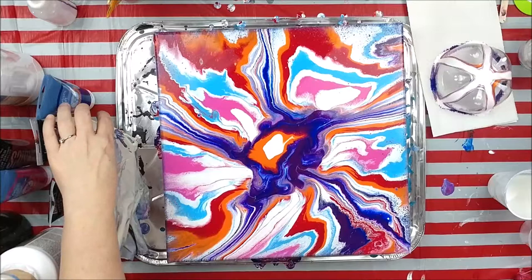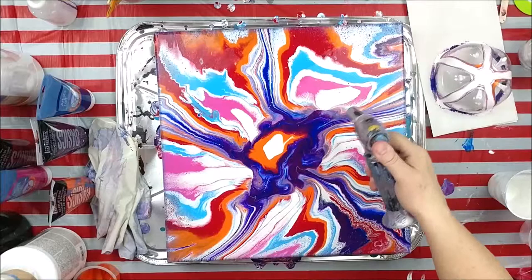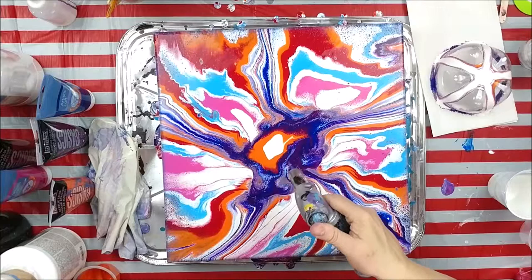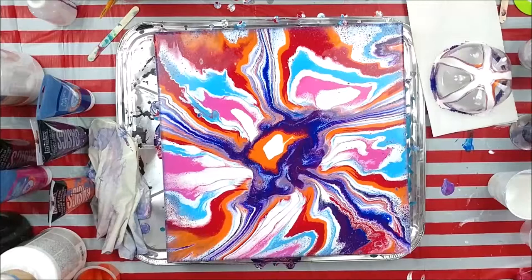We've got some cells forming because of the floetrol, so I'm going to slip my gloves off and grab my torch. These are non-powdered and they want to stick — where's my torch, there is the torch. We'll see if we pop some more cells. We're getting our air bubbles. I like what's happening there so maybe we'll hit that a little harder — see all the little ones forming. I think that's cool sometimes. I'm happy with all of this except we've got a big chunk of orange and a big chunk of white.